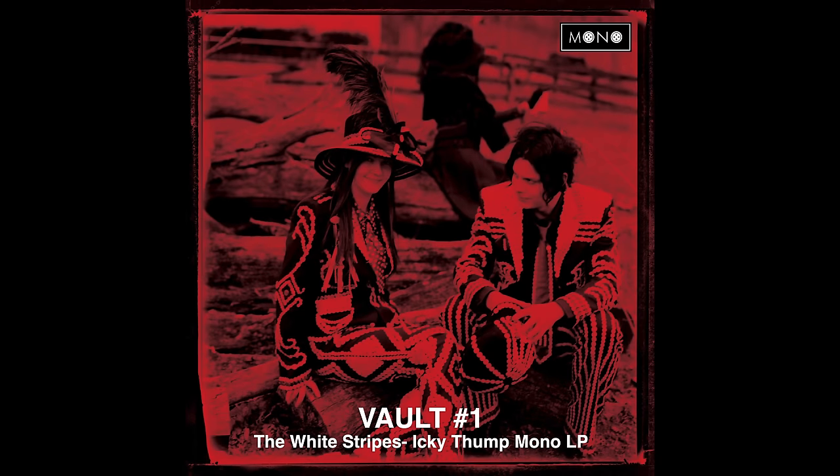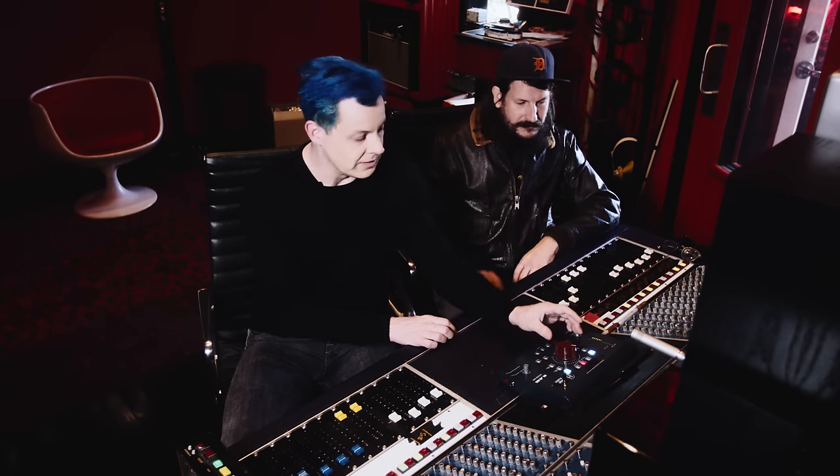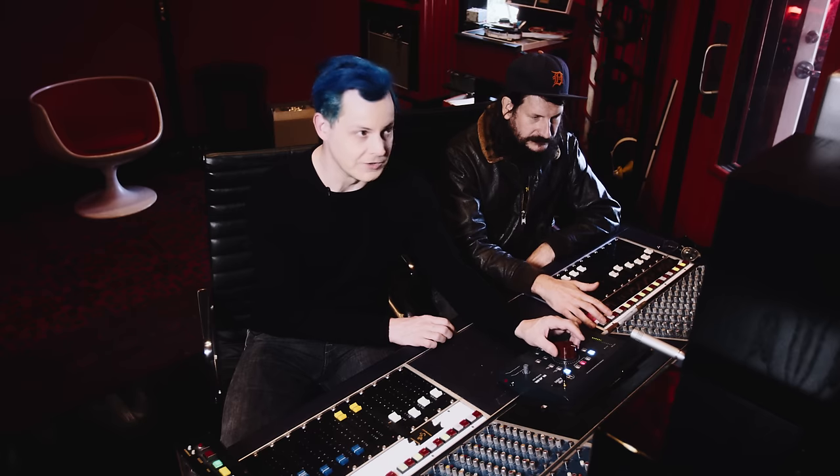Vault subscribers might remember the first package we did was a mono mix of the White Stripes album Icky Thump. That mix was actually done during the recording and tracking of Icky Thump, so this is the first time we've gone back and remixed a White Stripes album. That's just drums — you can hear how much bleed-over there is of the guitars and the drums.